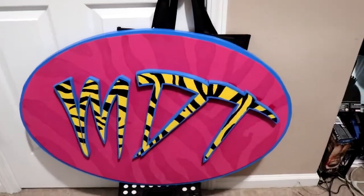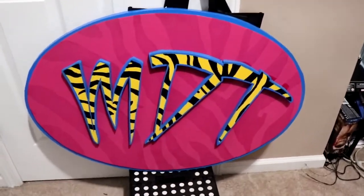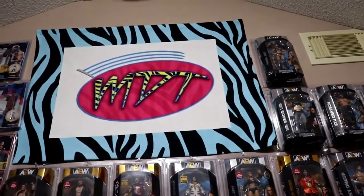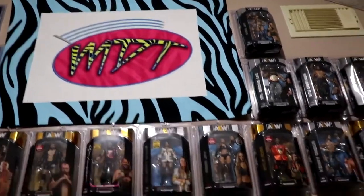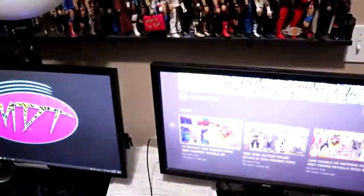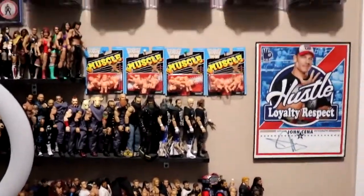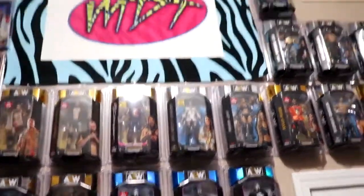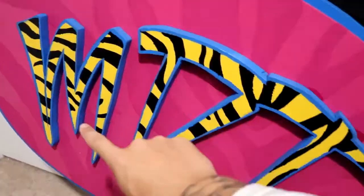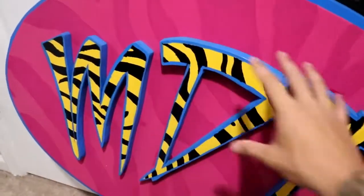Before we get started, I gotta give a huge shout out to my brother. This is one of my birthday gifts he got me this year — a massive MDT sign. I'm thinking it could go up here, but I don't think it can hang up there. It's very heavy and I would hate to hang it up there and have it fall and crush everything — my monitor setup, my figures, all the chase figures. It's a big sign, multi-layered with great detail and the zebra stripe. You can see the MDT logo — he custom cut it, a beautiful sign.